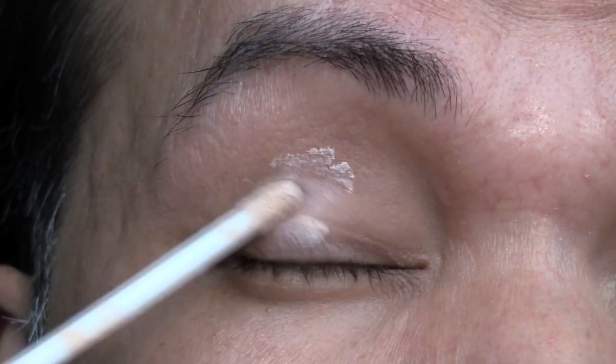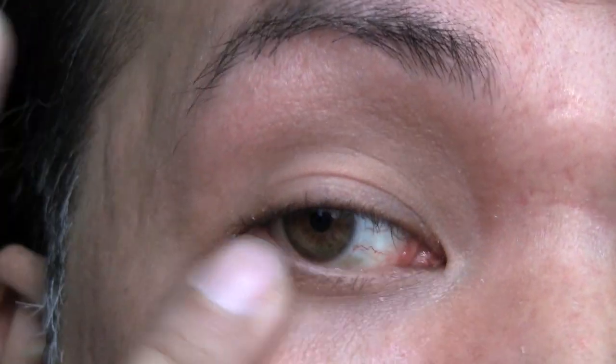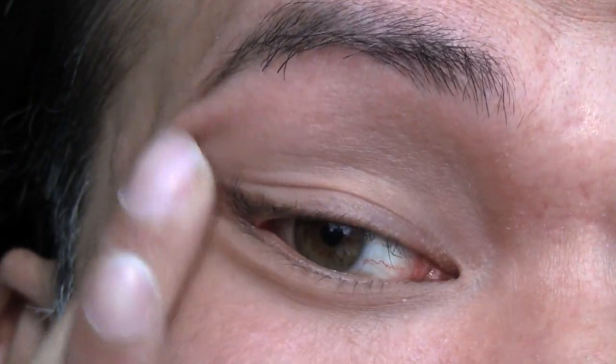So as always, we're going to prime the lid area and you can use your favorite eyeshadow primer. For this video I'm using Urban Decay Primer Potion. I'm also going to apply this in the under eye area.